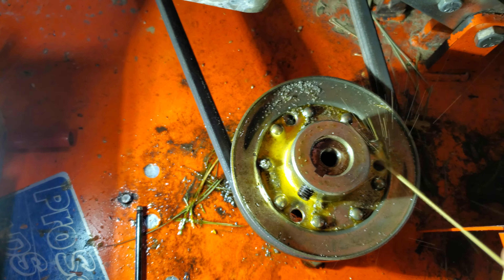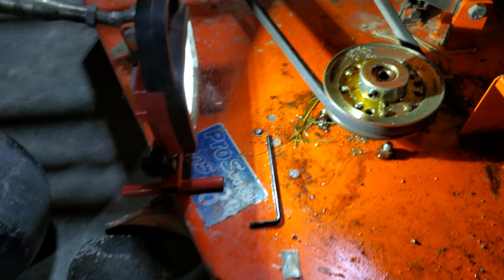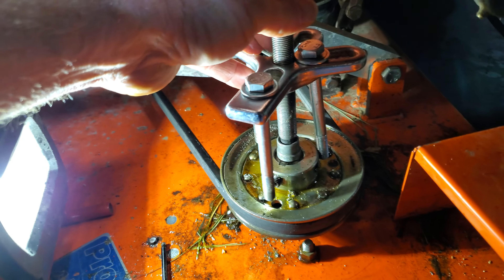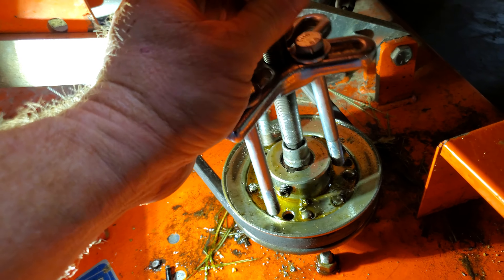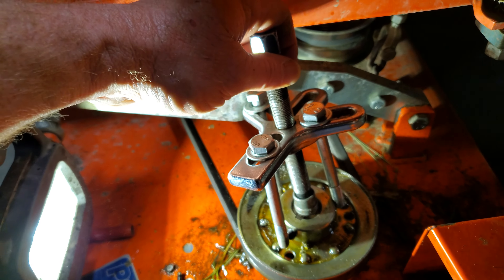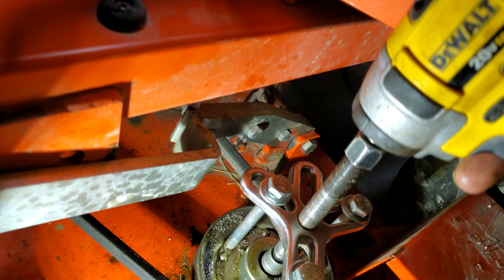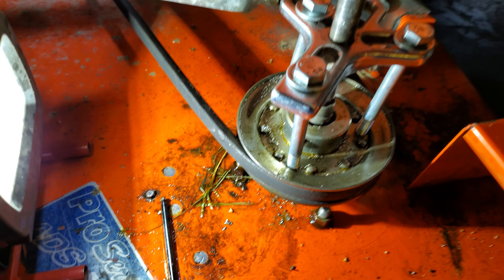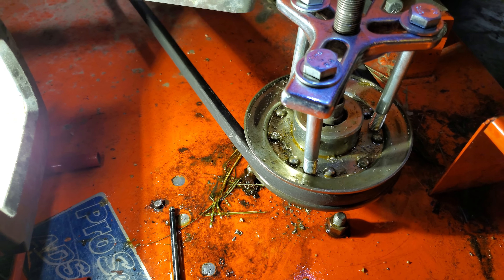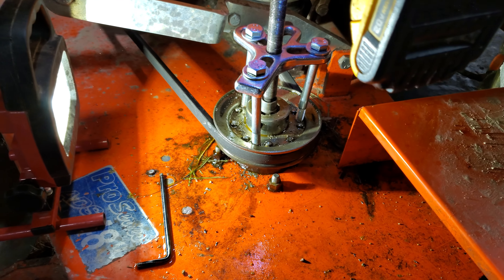Once you have all the holes tapped, use the magic juice again to get all the shavings out of there. Take the harmonic puller, set it in place, get all the bolts snugged up — the impact makes things so much easier. Now's the time to pull the belt.